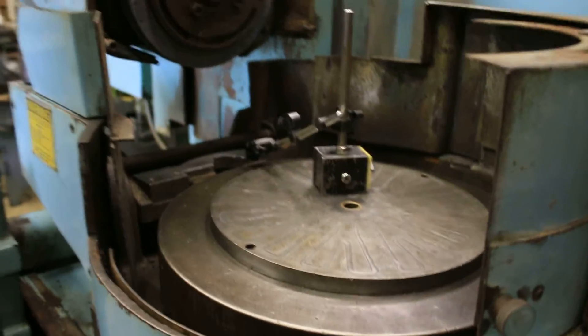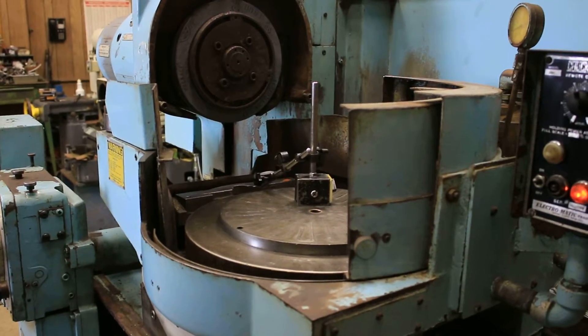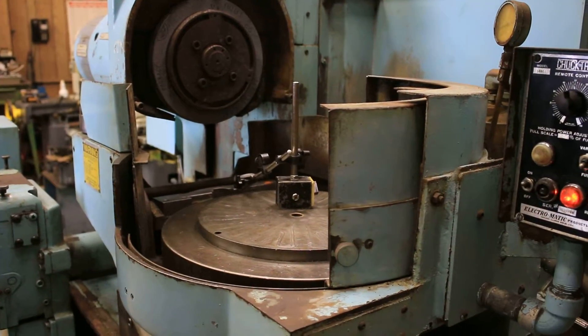So there you go — that's the Heald 261 rotary grinder, 440 to 460 volts. Everything is functioning, everything is working fine. Thank you very much.